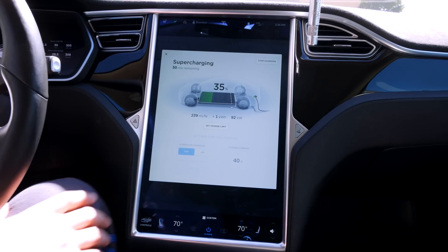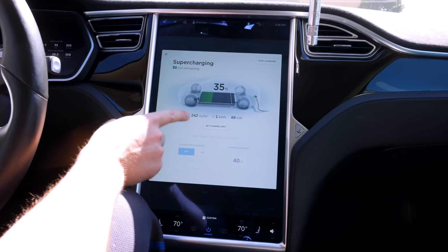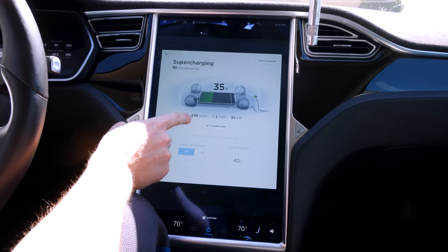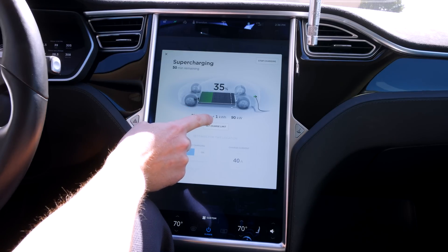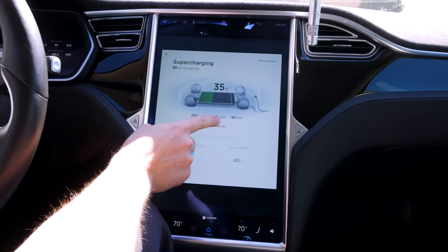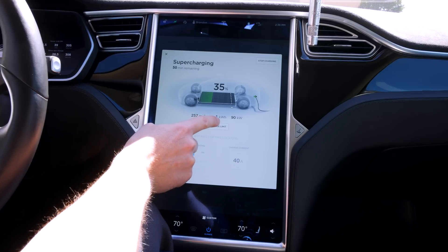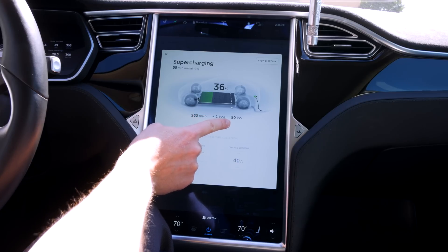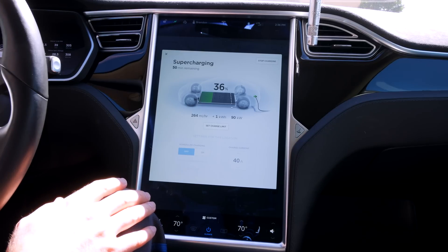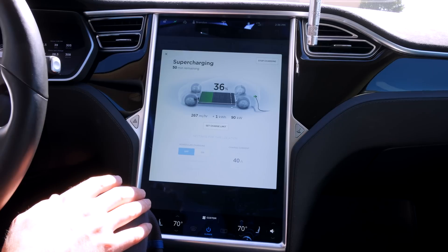We'll see when I unplug it I guess. Let's see — so it's telling me how many miles, how much range I'm getting per hour. And it's also telling me how much power I've got. So I've already gotten one kilowatt hour and I'm charging at 90 kilowatts of power at 36%. That's not bad — it's not the greatest either.